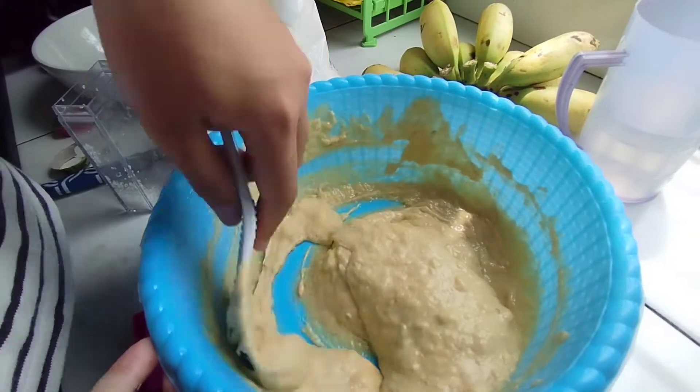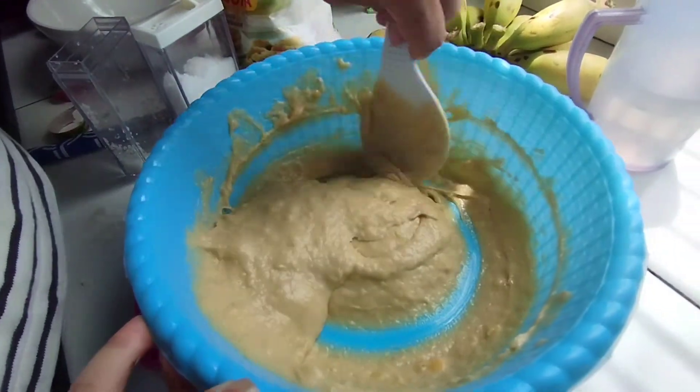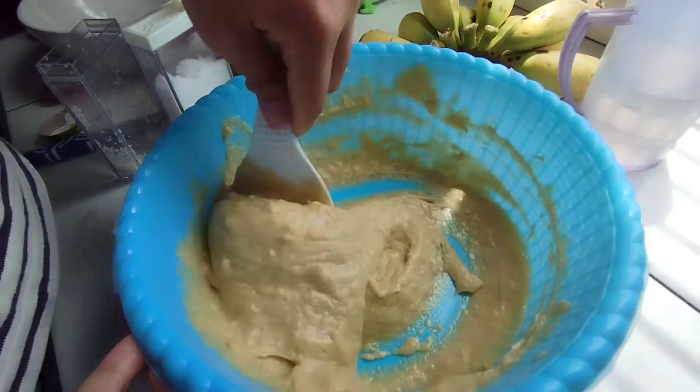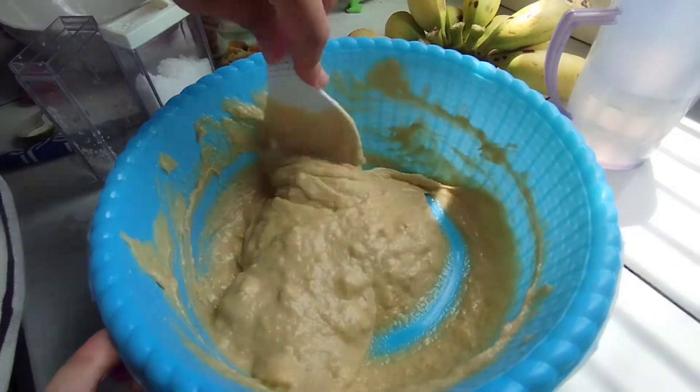At this point, most people will add some cooked coconut milk and shredded coconut to the batter, but this time we skip those ingredients so that the lempeng can be kept for a longer time without refrigeration.